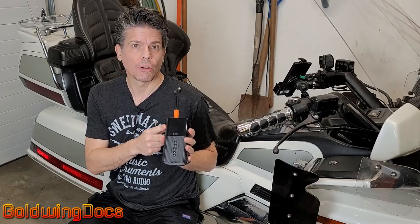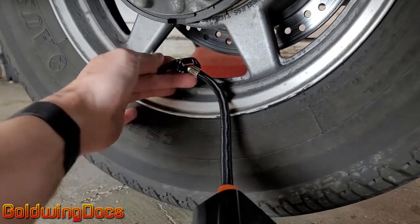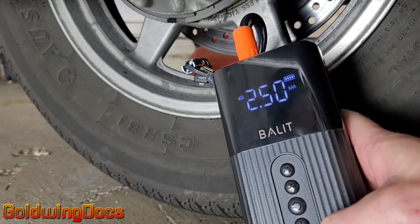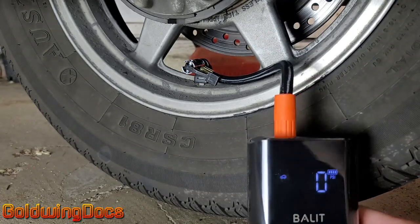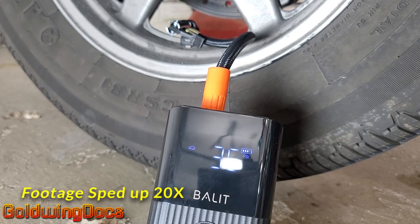I've tightened the valve core back in. If there was pressure remaining in the tire when you put this on, it'll actually show you what the pressure currently is — it works as a tire pressure gauge as well. We'll take the device and put the air chuck onto the valve, push it on and lock it in place. We'll turn it on — hold down the button — there's our display. I want it in PSI, and my tire takes 47 PSI on the rear, so that's what we'll set it to. Then we push the button to start. It's a little bit loud, as you'd expect an air compressor to be. I will time it to see how long it takes to reach 47 PSI.